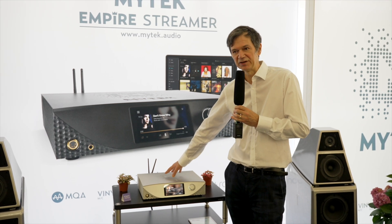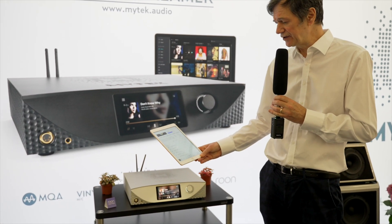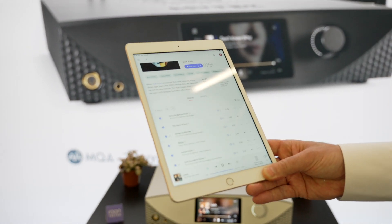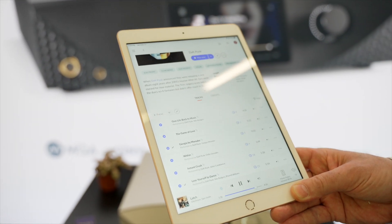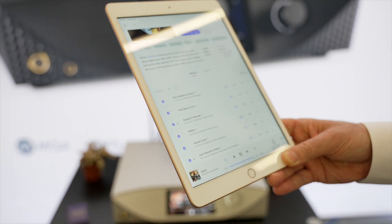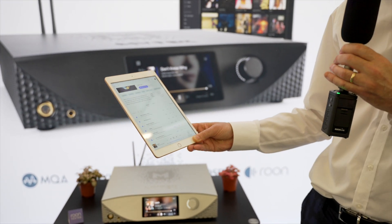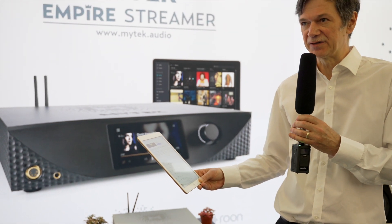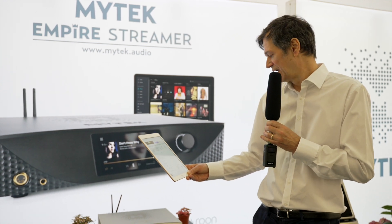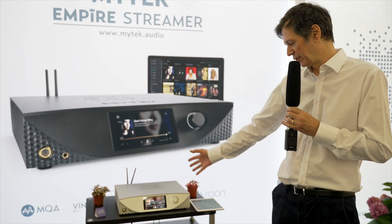The main function of this, of course, is playing music. You would operate this streamer just as you operate RUNE software, which is a great thing for us when introducing this product — we're giving you functionality you're already familiar with. The product plays every possible audio format up to DSD 512 and PCM 768, and it does full MQA hardware decoding.